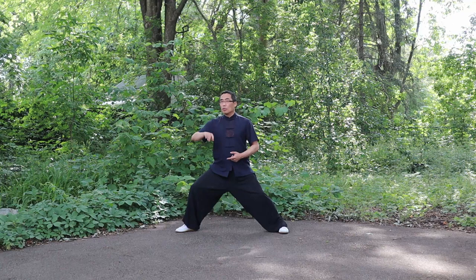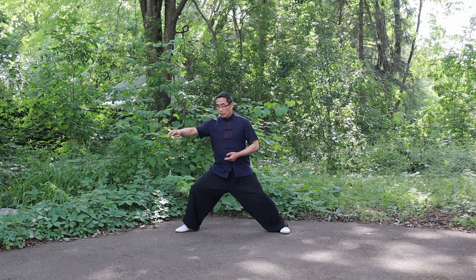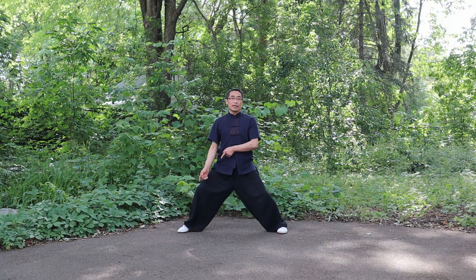Now let me show you another demonstration which will introduce both incorrect and correct stepping in all three internal styles. In Tai Chi practice, no matter how we move the upper body, our feet should remain stable. So if you move like this, that's a mistake — you should not twist your feet on the ground. It should be stable no matter how we move the upper body.